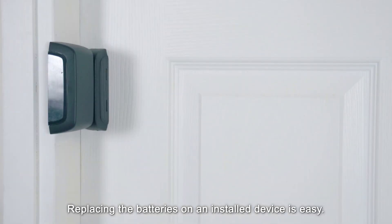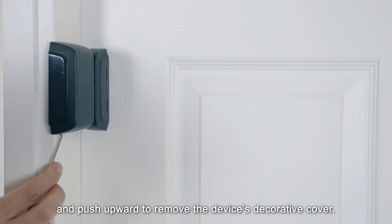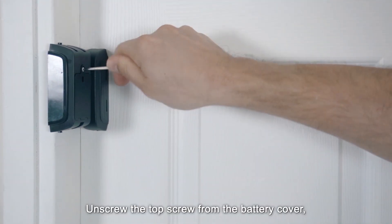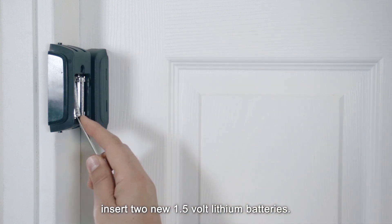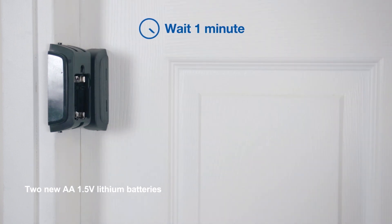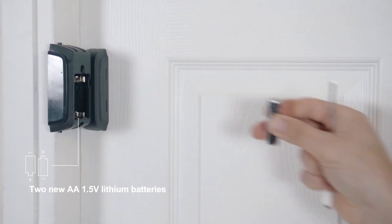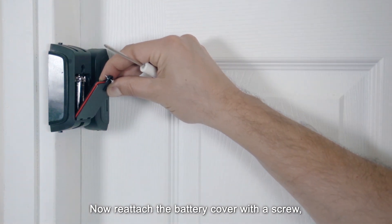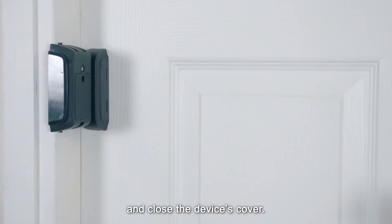Replacing the batteries on an installed device is easy. Start by inserting a flathead screwdriver into the slot provided and push upward to remove the device's decorative cover. Unscrew the top screw from the battery cover. Remove the batteries and after one minute, insert two new 1.5 volt lithium batteries, making sure they are facing the correct direction. Now reattach the battery cover with a screw and enclose the device's cover.